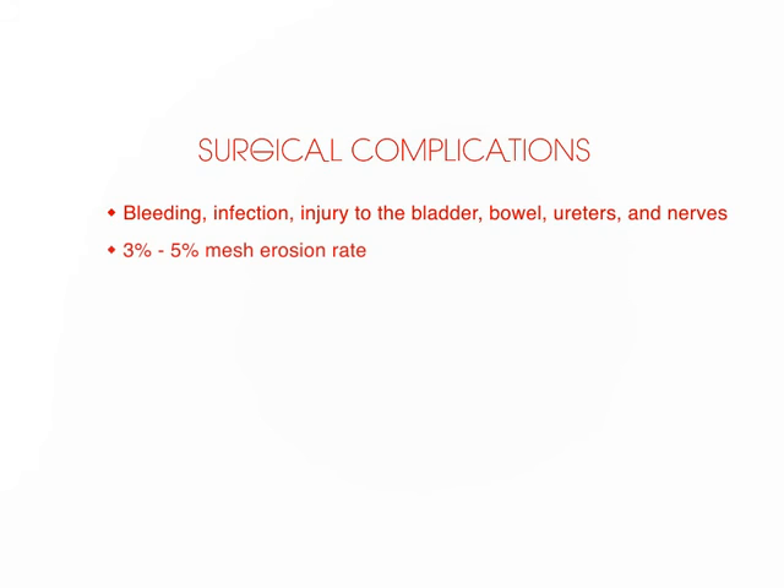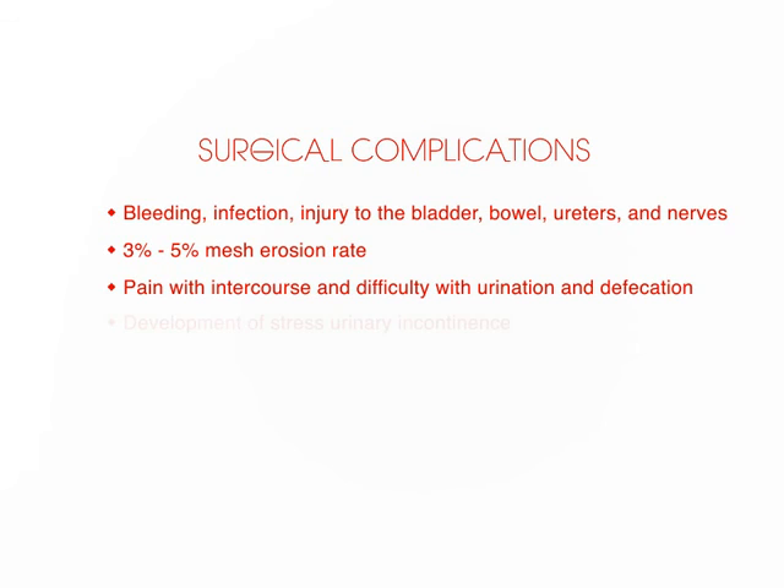In addition to the usual surgical complications, which include bleeding, infection, injury to the bladder, bowel, ureters, and nerves, the sacrocolpopexy is associated with a three to five percent risk of mesh erosion. This mesh erosion rate can be higher depending on many factors, including the thickness of the vaginal walls before and after surgery or if a hysterectomy is performed at the same time. Other potential complications include pain with intercourse and difficulty with urination and defecation. In addition, stress urinary incontinence may be seen in as many as forty percent of women who did not complain of this problem before surgery.